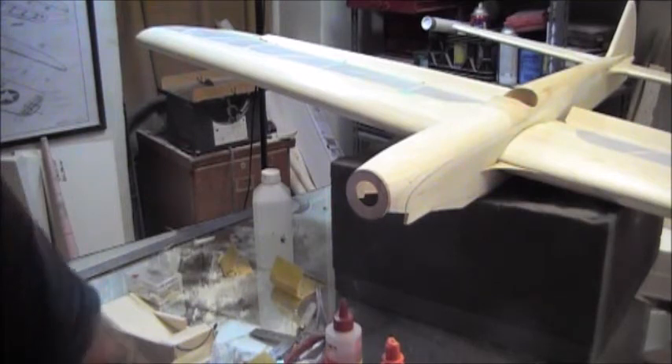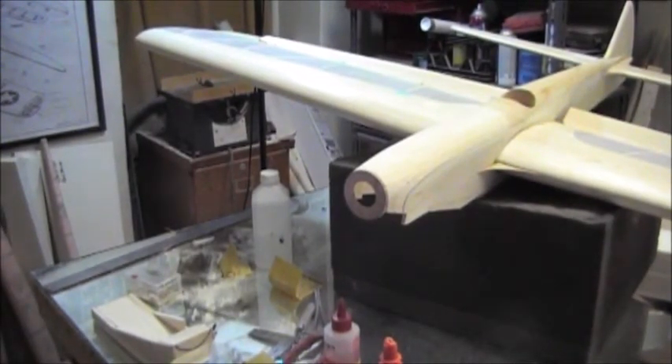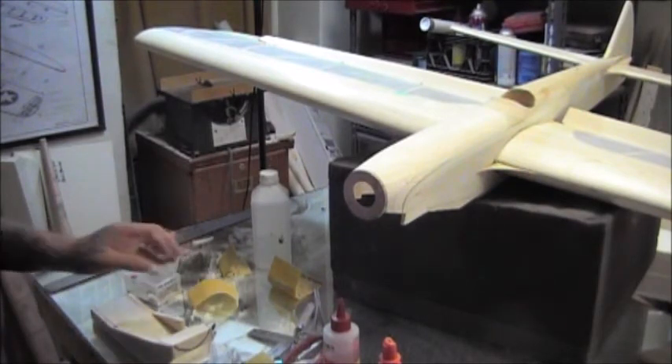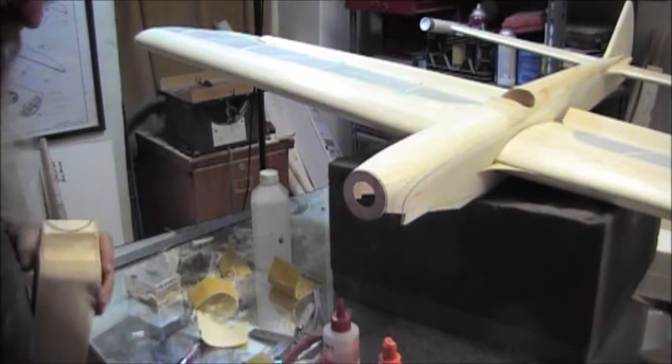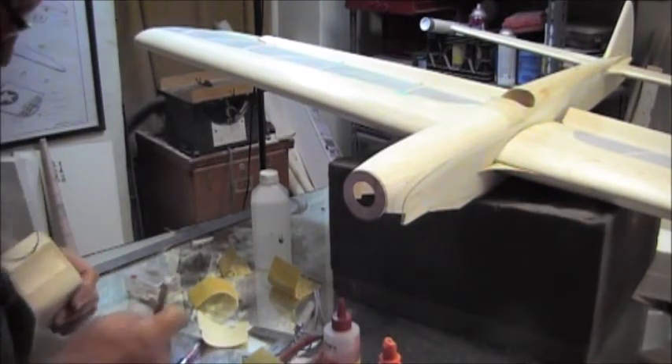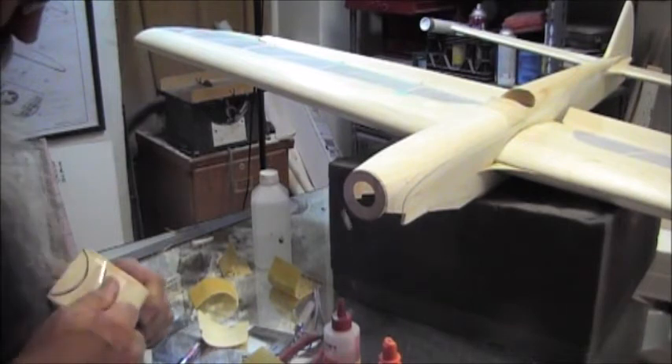I had a roll of sandpaper and I don't see it. Must have flipped off the bench when I dropped the dope on the floor. Anyway, we're cutting, carving, and sanding this particular piece to shape.